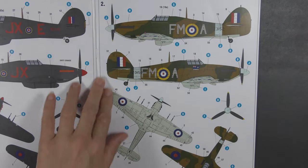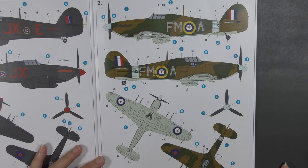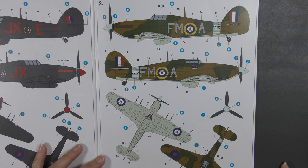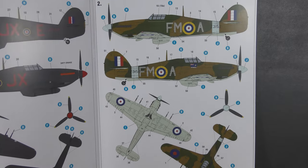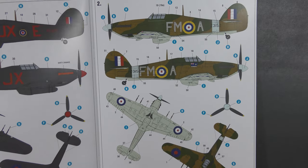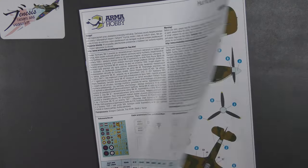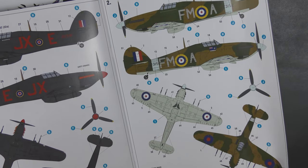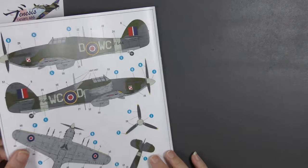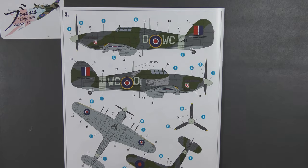Second option: 257 Squadron, RF, Coltishall — Squadron Leader Robert Stanford Tuck, Z3152, in the standard day fighter scheme: dark earth and dark green over sky, with a sky blue fuselage band and sky blue spinner.